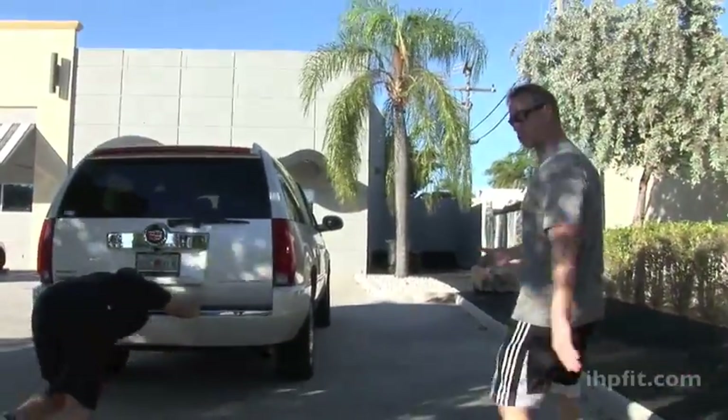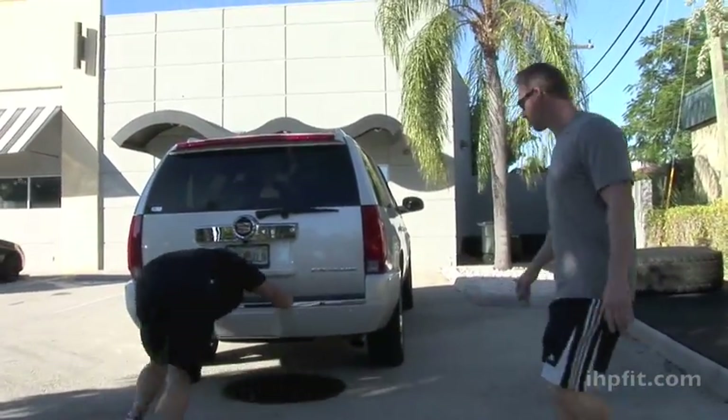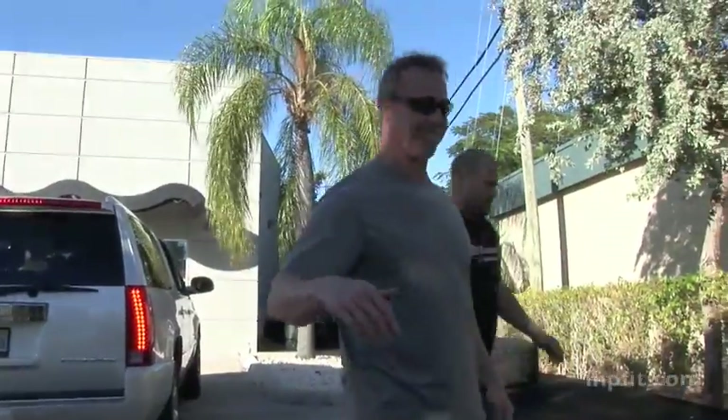Right after this he's going into a 20-yard sprint pulling a 150 pound tire. The great thing about this circuit is we're going to get a lot of lower body strength, lower body power, and we're going to save his knees in the process.